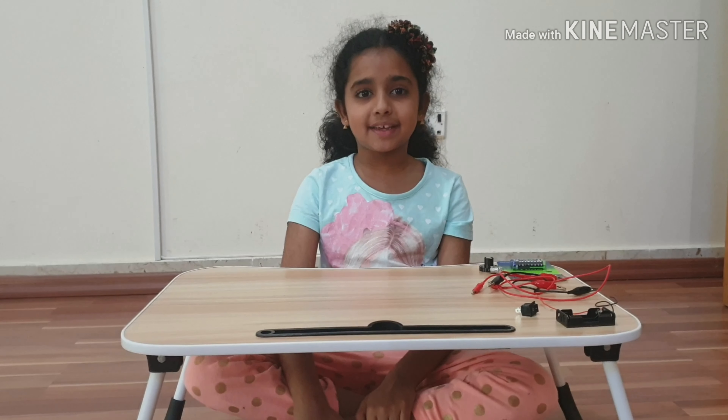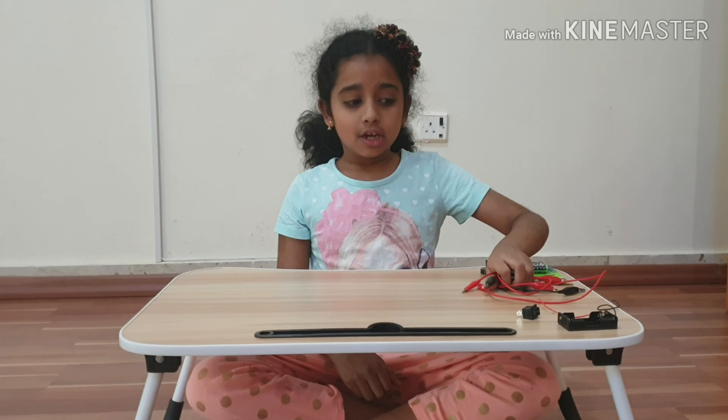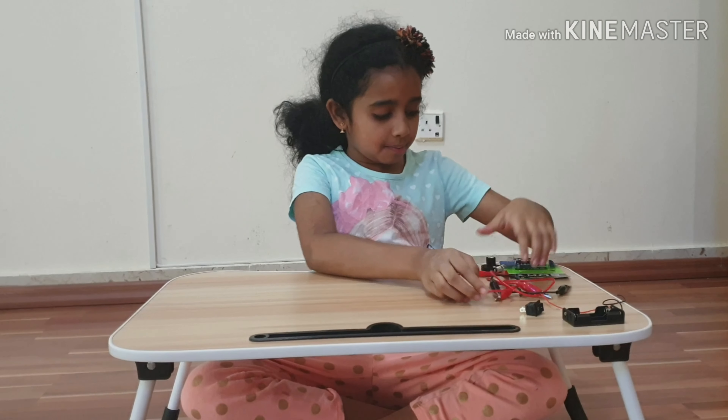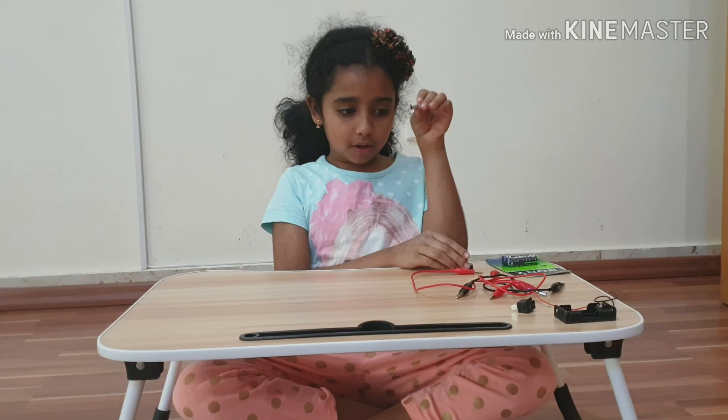Today we're going to be making a circuit. To do this experiment, you will need a few wires, which I call Crocodile clips, batteries, bulb holders, and a bulb.